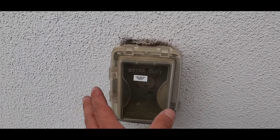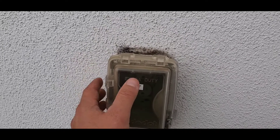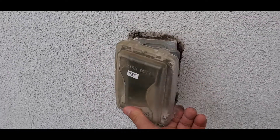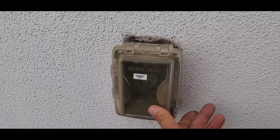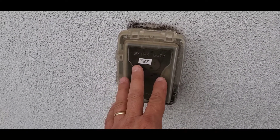To begin with, this outlet is exposed to the elements and as such it has the required extra duty bubble cover over the outlet. This is important to have in this type of environment.